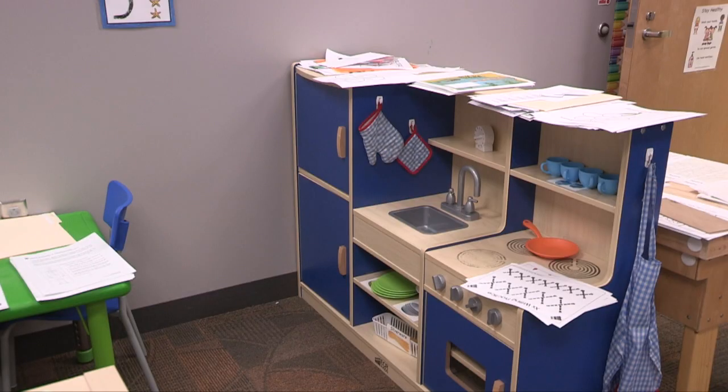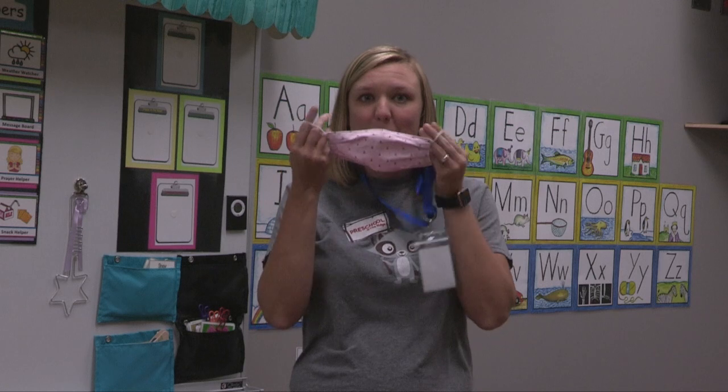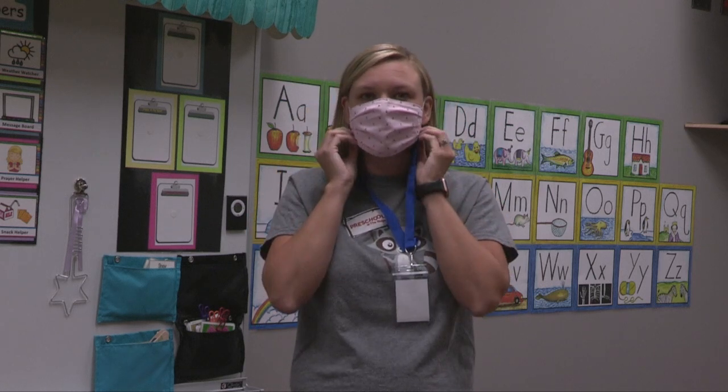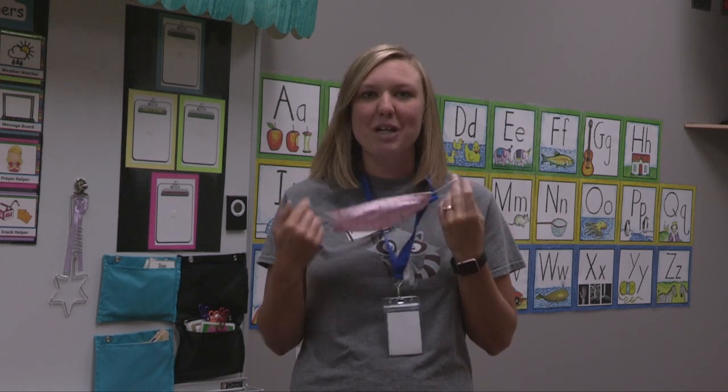I also wanted to show you guys our fun little masks here. This is how we're going to be wearing them with our lanyards, so at home be practicing how to put them on and how to take them off. And I know you won't have your lanyard at home, but you can still practice putting them on and taking them off.